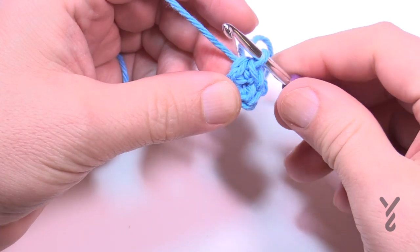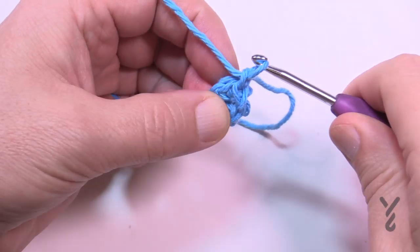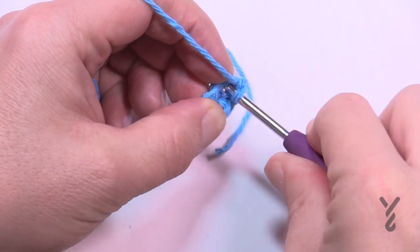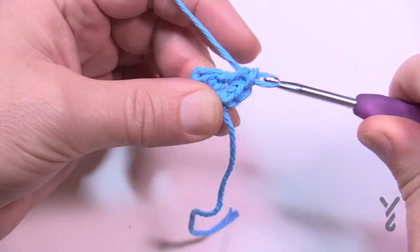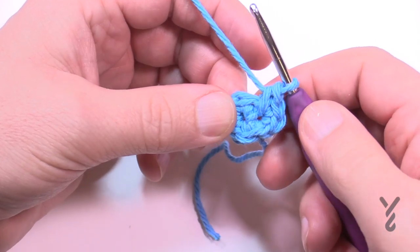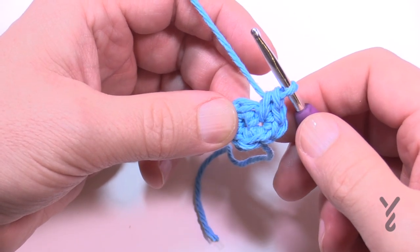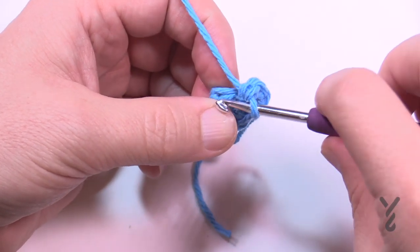Let's begin round number two. Chain up one, then each of the four stitches gets three single crochets: 1, 2, 3 — jump to the next one — 1, 2, 3. Do all four of them like that and you'll end up with 12 single crochets all the way around. Please do that for round number two.